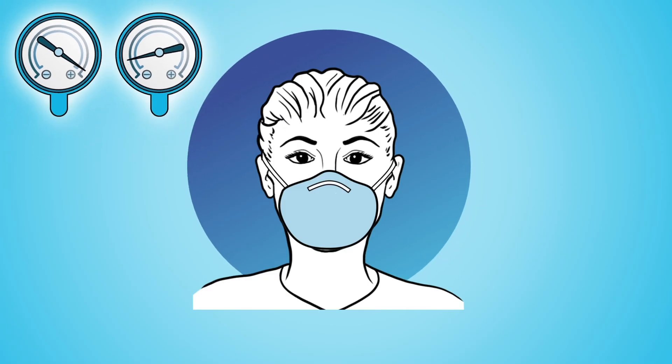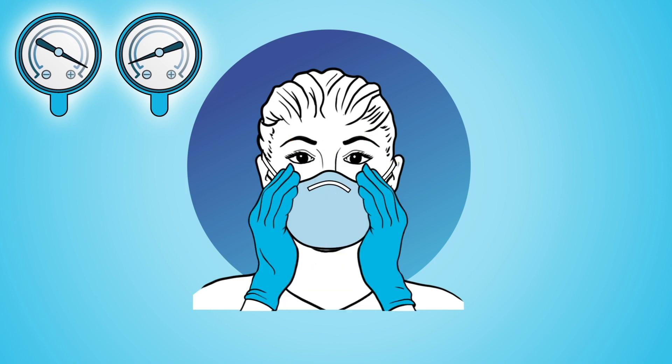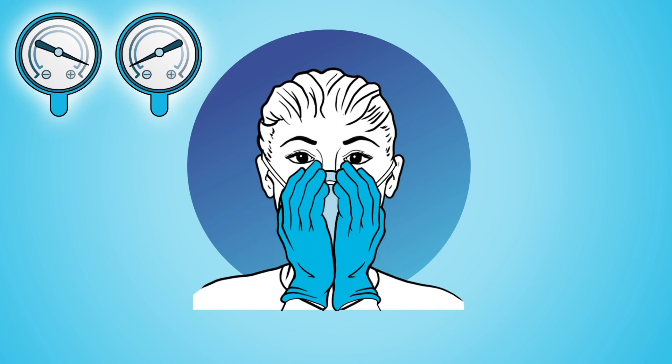During the positive and negative pressure tests, if you can feel air moving through the seal across your face or eyes, then readjust the fit of your respirator and check the seal again.